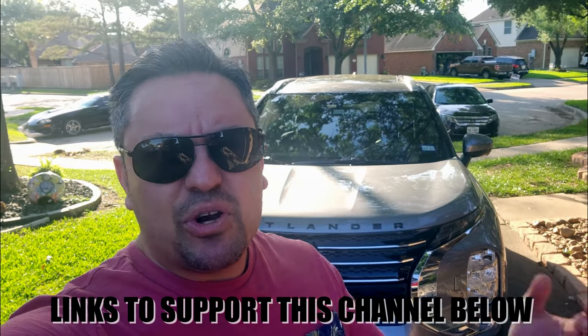If you want to support the channel, check the affiliate links in the description below. If you want to become a channel member, you can do that as well — super thanks and all that good stuff. Subscribe, hit the notification bell, and I'll see you in the next one. Bye!